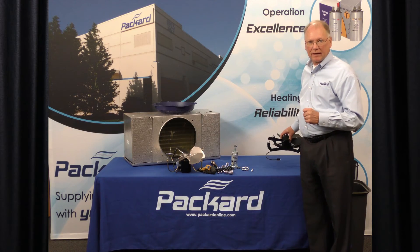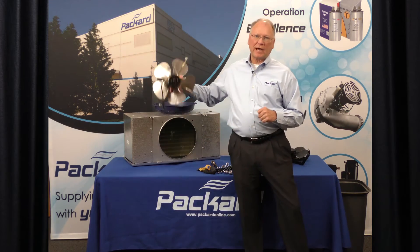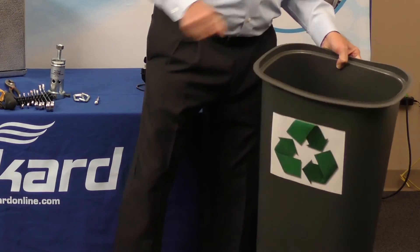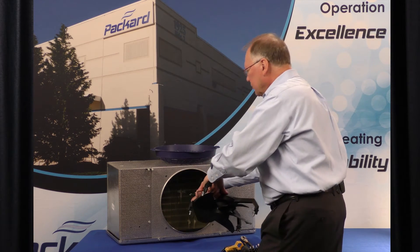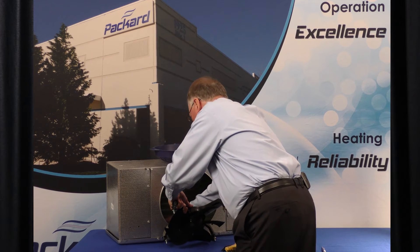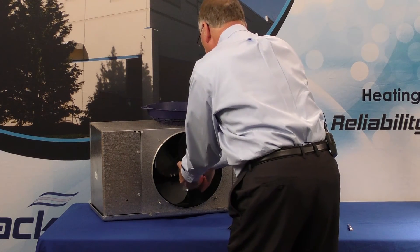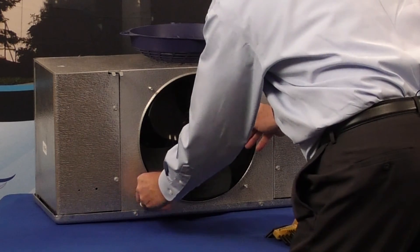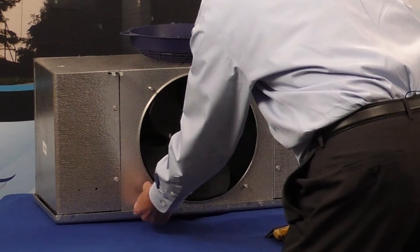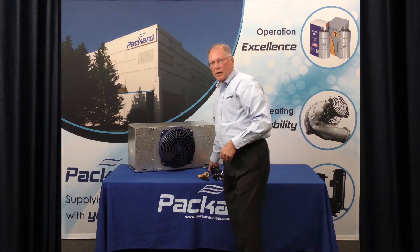The new assembly is self-contained — all the components are on this assembly, positioned appropriately for the unit, so the entire old component can be recycled. For installation of the new fan assembly, the first step is to insert the power cord securely into the connector. Once that's installed, insert the fan assembly. Once the assembly is inserted, attach the retaining nuts. You'll notice that the fan blade is perfectly centered within the orifice. Then reinstall the guard to the unit, and the project is complete.